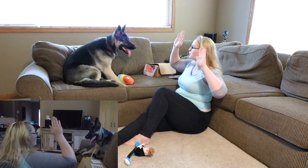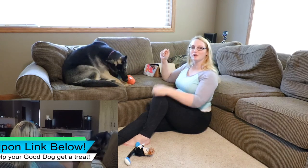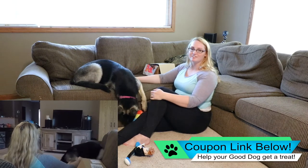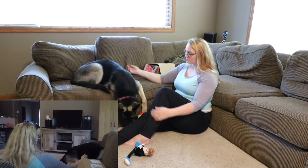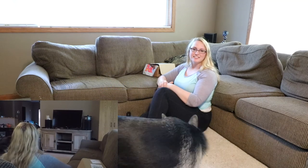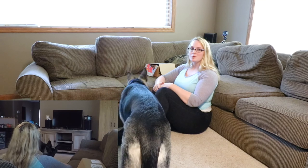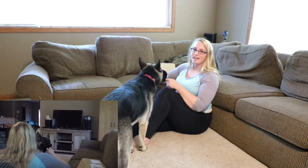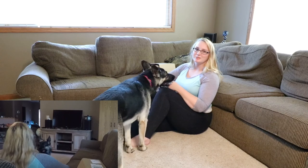We're gonna give it two paws up from this girl and her pup. Thank you so much for stopping by again for another episode of Maura Unboxes Her BarkBox. Don't forget to like, share, and subscribe to our channel — we have a new video every Sunday and Thursday, and we can't wait to see you guys on the next one.